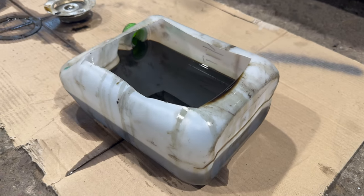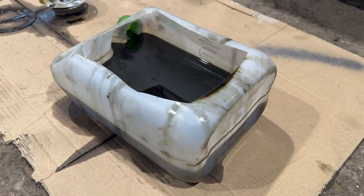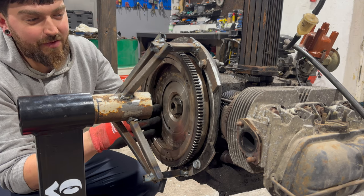Look at that guys — this is all of the oil out of that engine and it looks like we are missing about half of it. So that means that engine is leaking oil from everywhere. We will have to find those leaks and fix them. Now it's time for the flywheel.